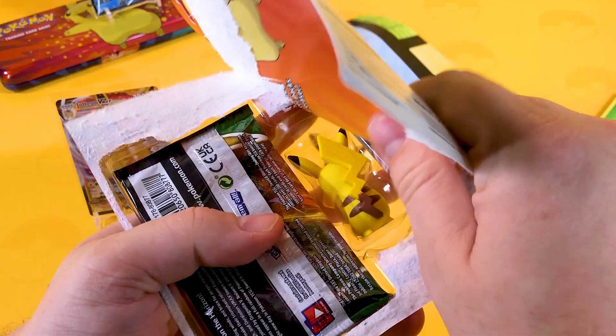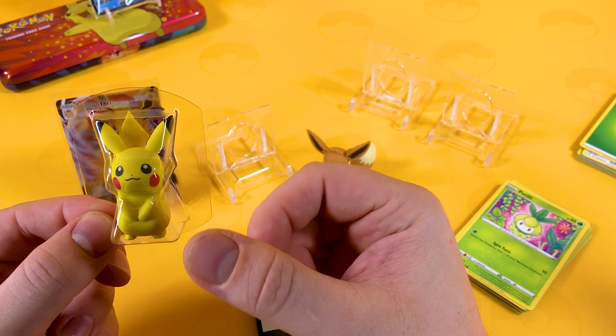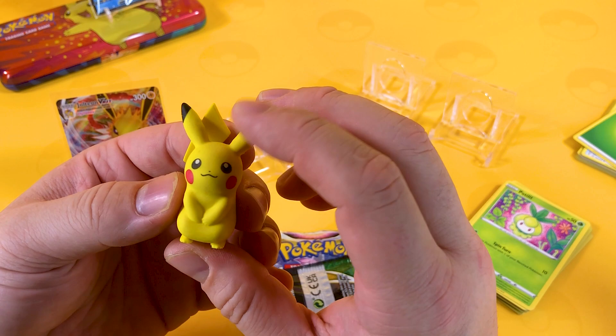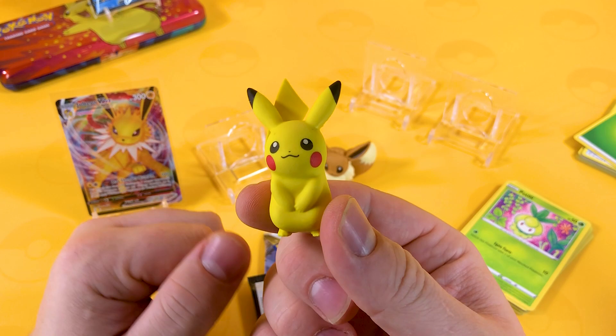Trading with your friends is the way to go - I recommend getting an empty binder, filling it up with all your duplicates, all your V's, VMAXs, keeping them all grouped together. Just keep them in there and trade with your friends. Make sure you organize it - V's, VMAXs, alternative arts. Just do what Characard does, folks. This is the Characard way.